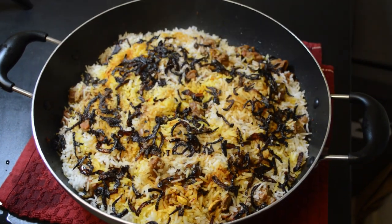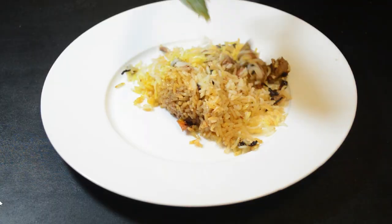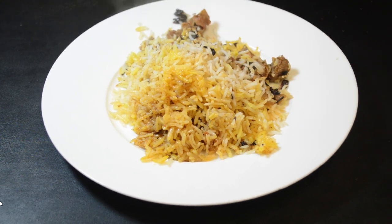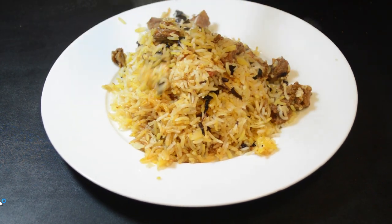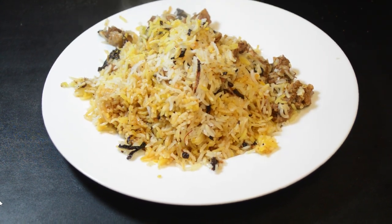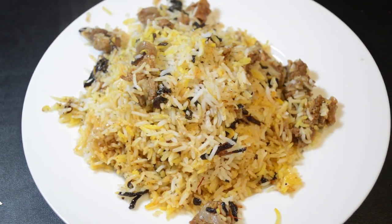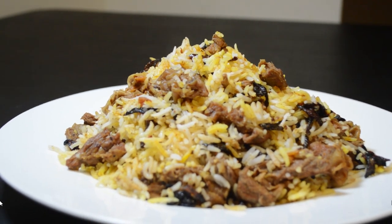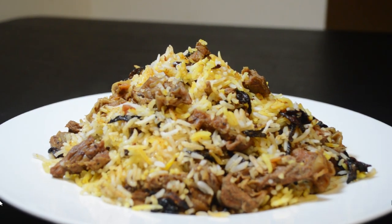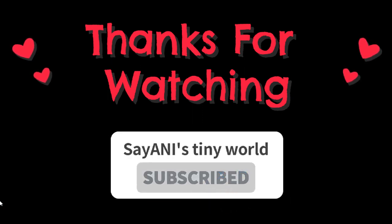Amader biryanita puro ready hoye gache. Ebaar amra etake serve korbo. Tumi bari te ei process e biryani ta try korte paro — eta khub alpo shomoy e, khub alpo upokaron diye ranna kora jay. Ei bhabe pressure cooker e matanto ranna na kore, dum e ranna korle mutton biryani taste khub bhalo ashe. Jodi amader video ta bhalo lege thake, like, share, comment korben.